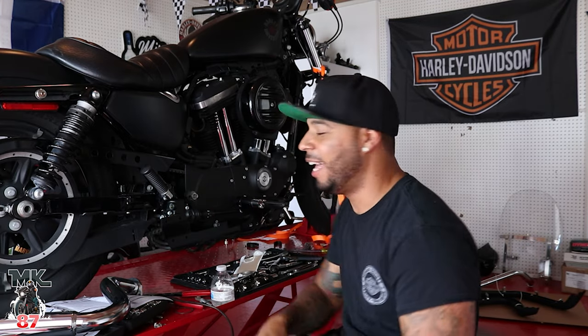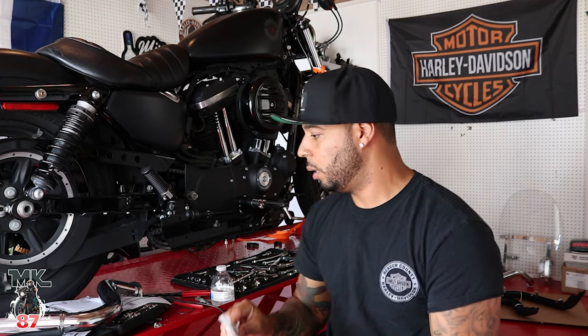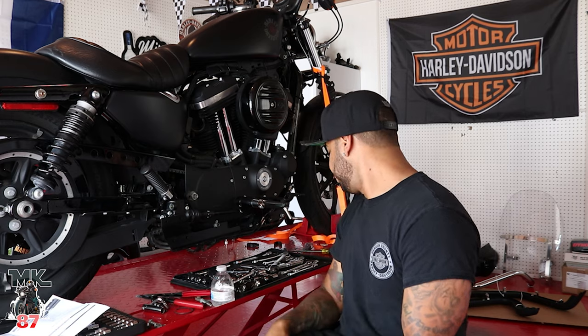Obviously I'm wearing a different shirt now and it's two days later. Anything that could have gone wrong with this install went wrong — rusty bolts, rusty screws, everything. We went to the hardware store to pick up everything we needed. I also had to get different exhaust gaskets — the ones from the Harley dealership were taller and bulkier and wouldn't even go in. The Screaming Eagle ones are the ones I'm used to using on installs — they go in right away.